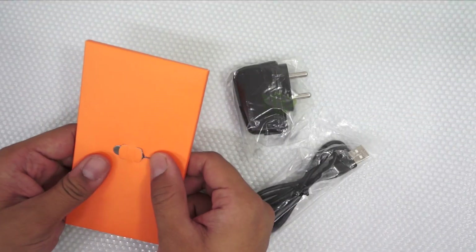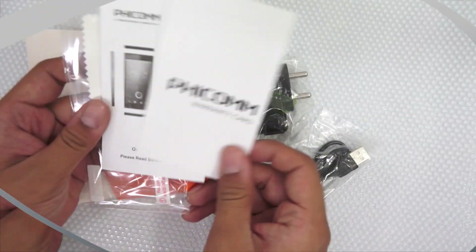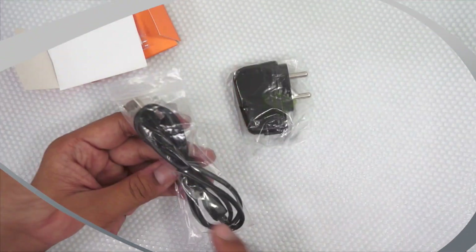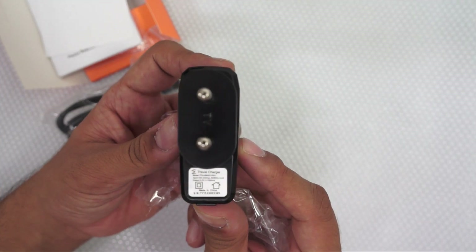Under the package, you have the SIM ejector pin, a warranty card, a quick start guide, and a screen guard. You also have a micro USB cable and a power adapter.